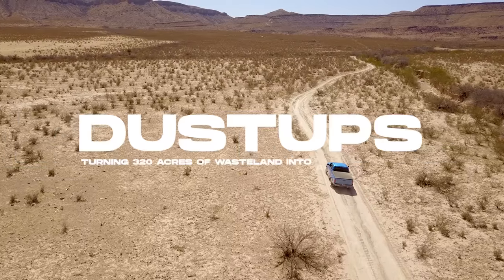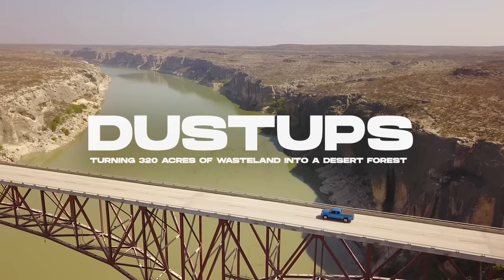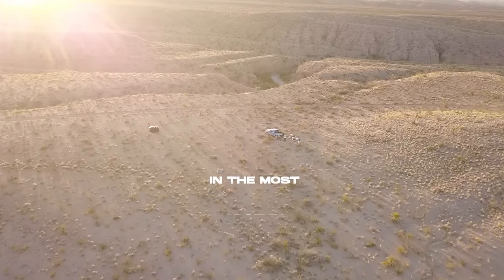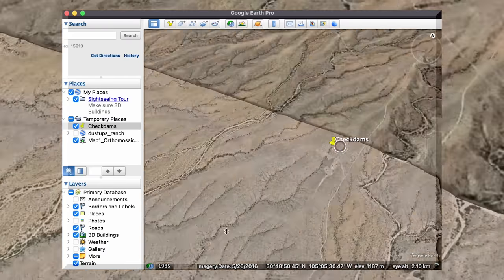My name is Sean Overton, and I'm turning this into a desert forest. One of the ways I'm doing that is with check dams. The volunteers have been out here helping me for the last two months, getting those established on about 12 acres, and we've had significant rain since then. Let me show you how that turned out.